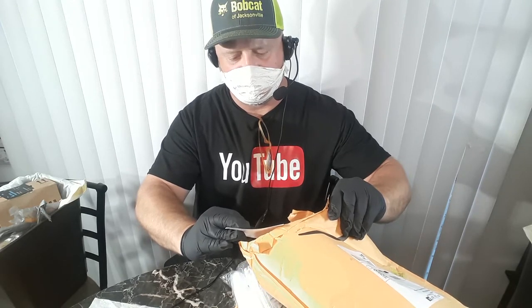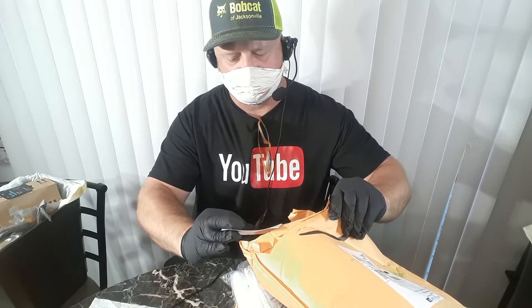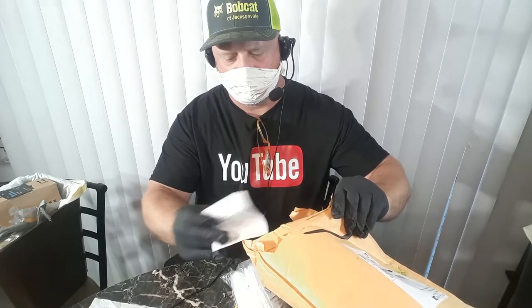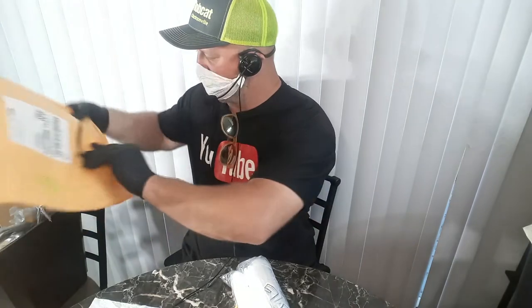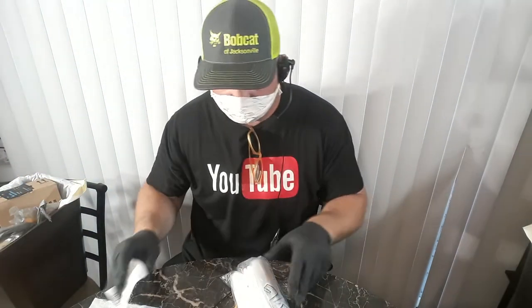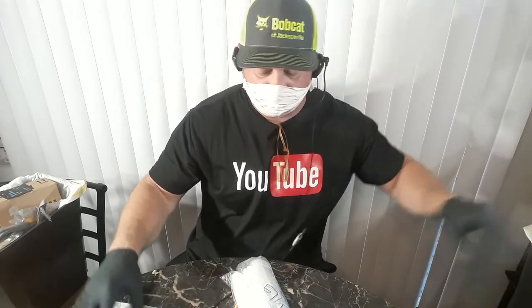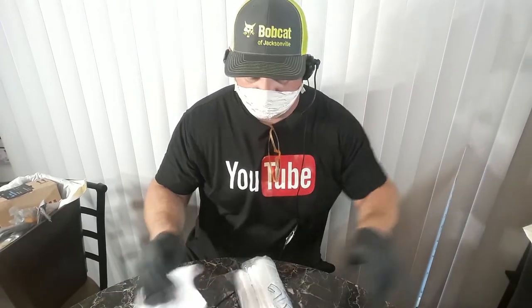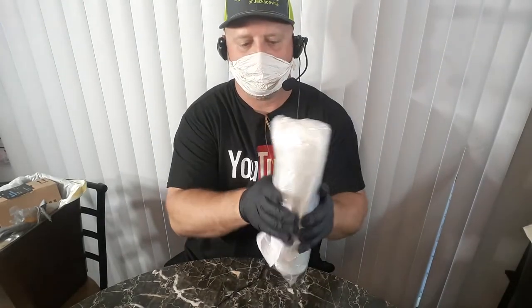Ice bags with cotton strings, 10 pounds, 14 bucks. Alrighty, put that in the garbage, wipe it, and put that in the garbage. I'm gonna go ahead and wipe this down too, but I'm gonna let them sit around for a couple days.